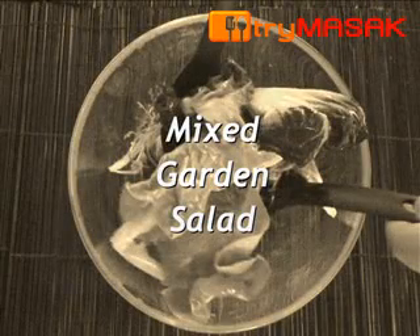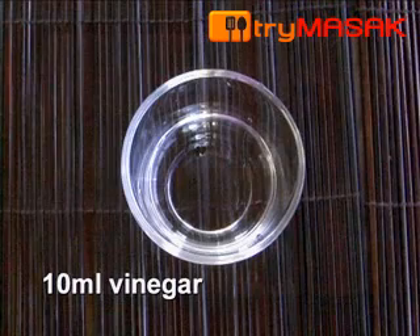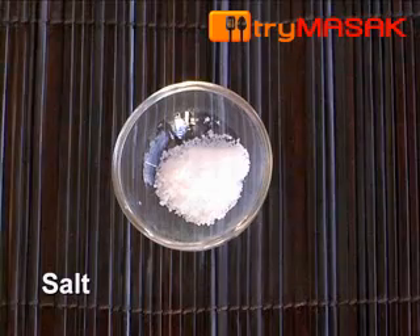Here are the steps to make mixed garden salad. The ingredients: 1 bowl of mixed lettuce, 10 ml of vinegar, 30 ml of vegetable oil, pepper powder and salt.